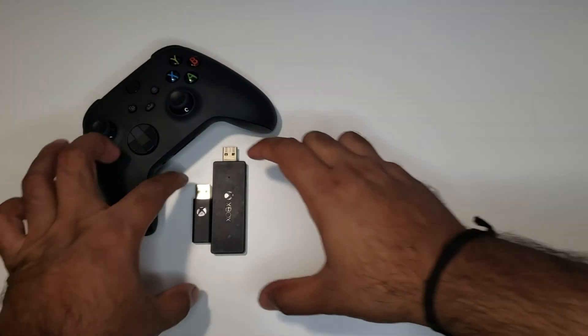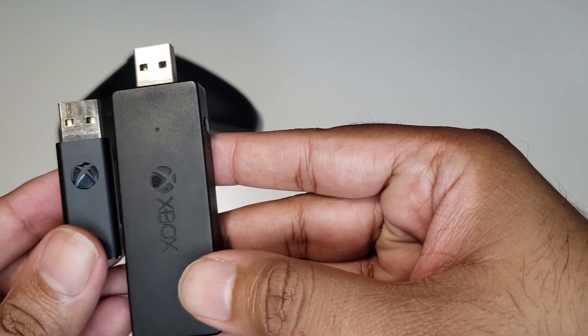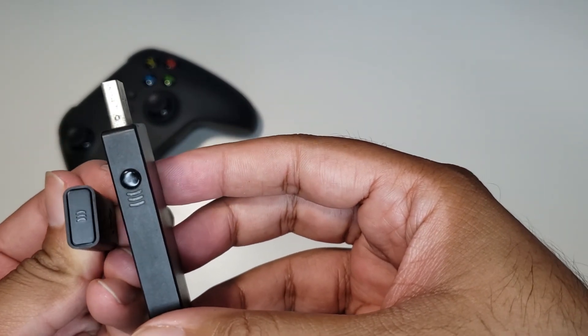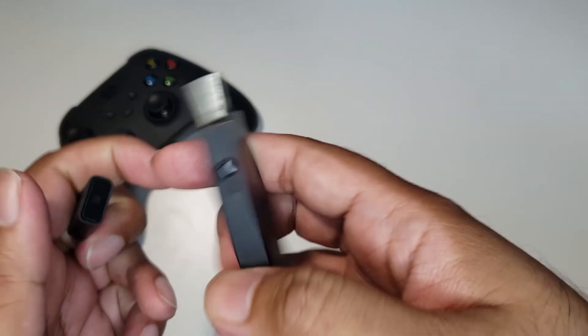Now let's see them side by side. Right off the bat, you can see the red flags. First, the plastic quality on the new small unit is much better along with the engraved logo. Second, the sync button on the new small adapter is tactile instead of the hard press button.